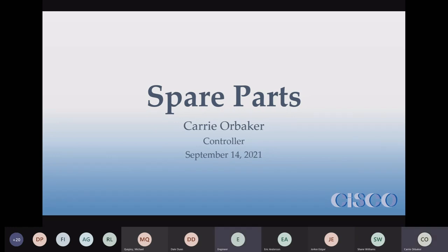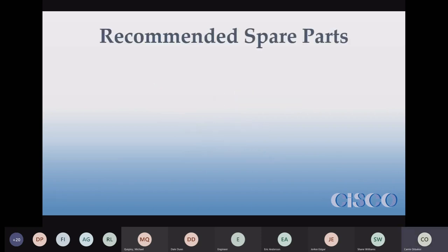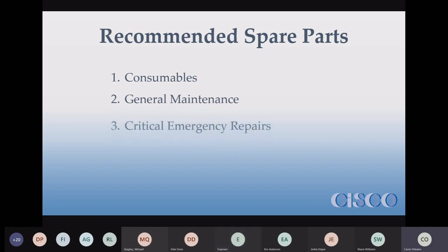I did edit my version a little bit just to try to shorten it since we're a little pressed for time. But spare parts — yay, they're fun. Hopefully I don't have too many technical difficulties. So in your O&M manual there is a list of recommended spare parts — it's Appendix O.